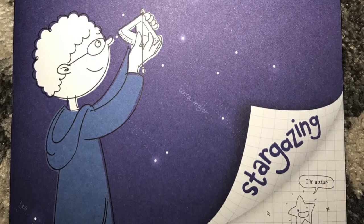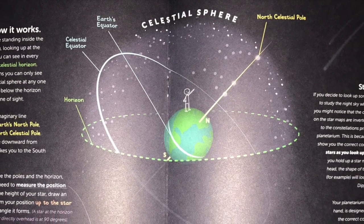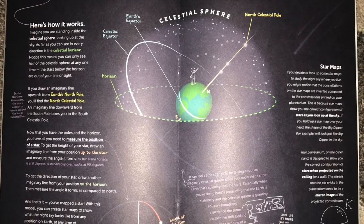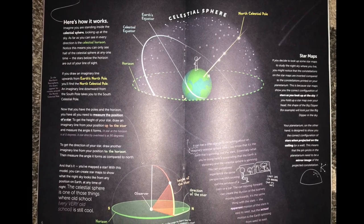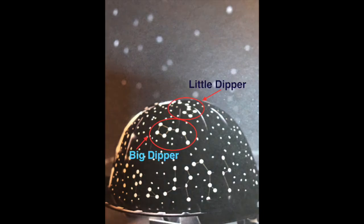Also included in the kit is a booklet explaining the science and history of stargazing. Inside it introduces the concept of a celestial sphere — an imaginary sphere of stars used to observe and map the night sky. Many different people throughout history created celestial spheres to map the stars and constellations, and some used the stars for wayfinding or navigation. The planetarium we just made shows the constellations of the Big Dipper and Little Dipper. The Little Dipper is made up of seven stars, which includes Polaris, or the North Star — many people use Polaris to help find which way is north, no compass needed.